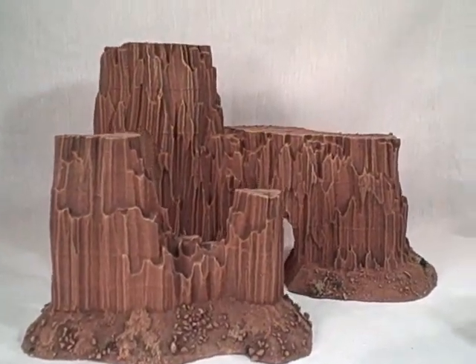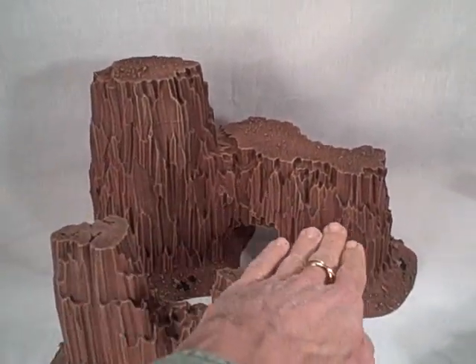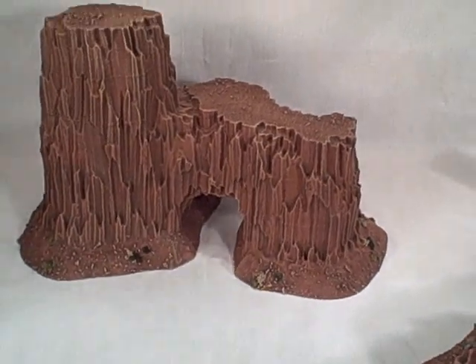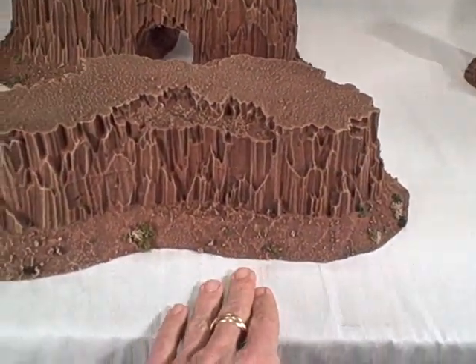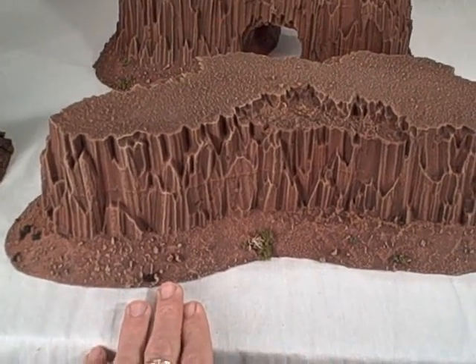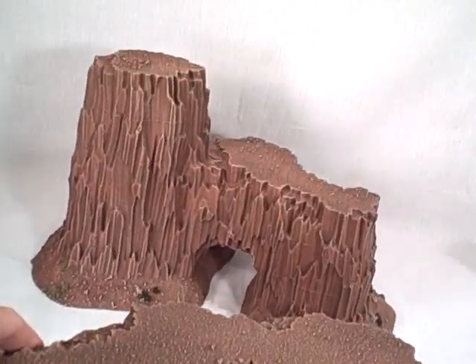The larger one now is 8 inches high. This is almost 14 inches long or so. This mesa is about 17 inches long and about 4 inches high. So these are really big pieces.